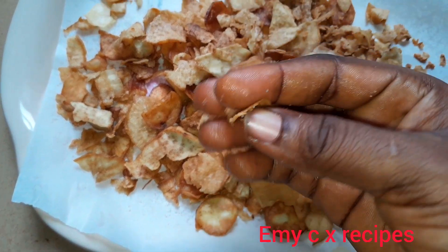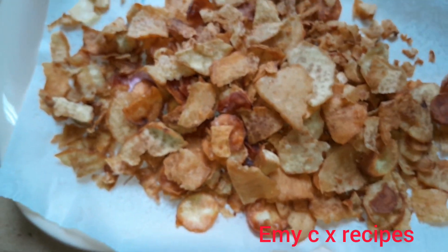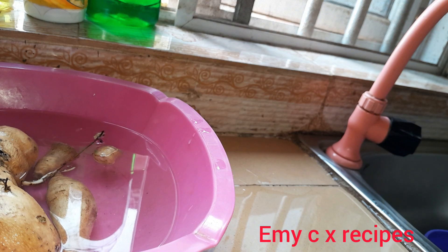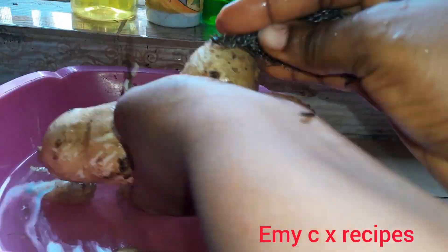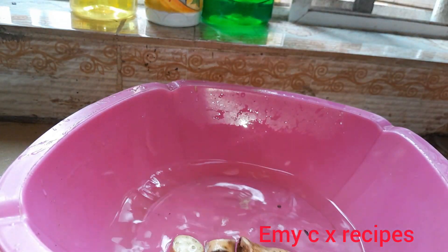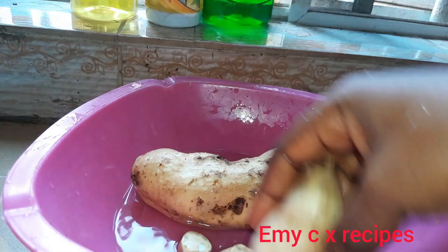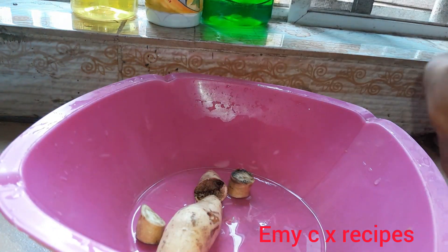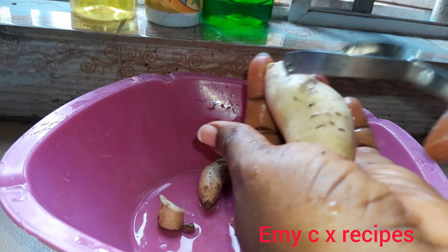First and foremost, we'll be going ahead to wash our potatoes very clean. The essence of this is to make sure they are not dirty before we start peeling. We will not be washing them after peeling, so we need to wash them now. After peeling, the potatoes will still be dry. I'll rinse them to make sure there's no sand or dirt. The reason is that potatoes come with a lot of water, so we don't need to add more by washing after peeling.